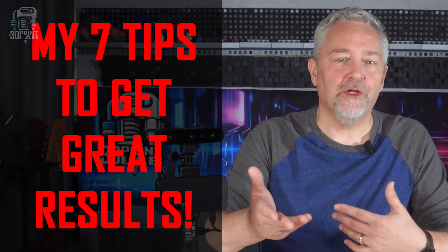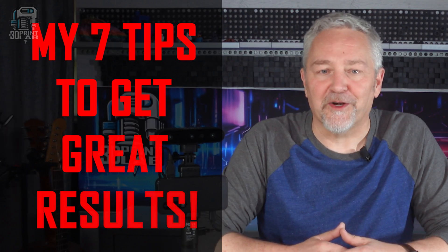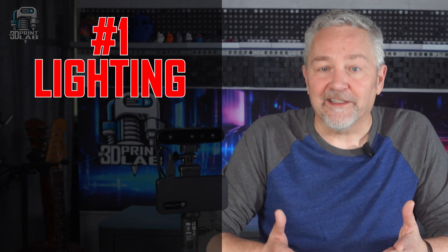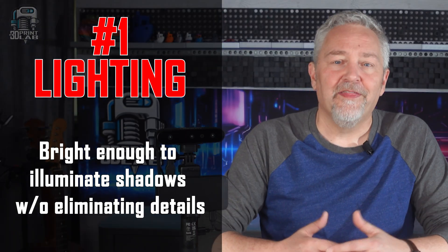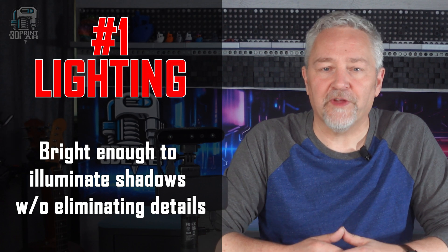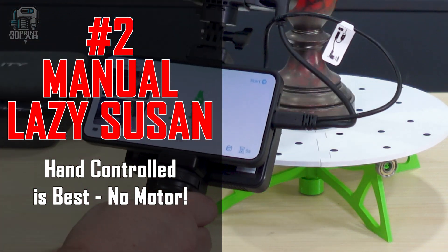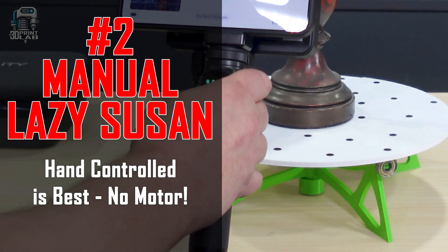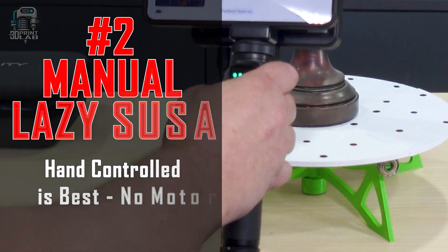Here are my seven top tips to help get the best scanning results using the Ferret scanner. Number one: lighting. You need really good bright lights, but not too bright. The better the scanner can pick up dark spots or shadows, the better your scan is going to look. Number two: a manual lazy Susan, that rotating table. Don't waste time or money on a motorized one — you'll need to be able to reverse to a previous spot in case the scanning doesn't go exactly the way you want.